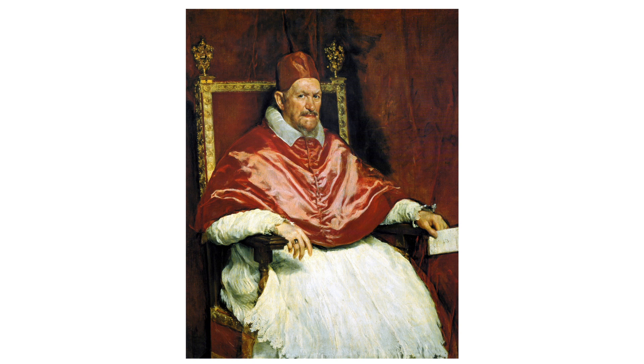The painting technique showcases the use of chiaroscuro, with light and shadow playing across the figure's face and clothing, giving a three-dimensional effect to the composition. The background is subdued in dark, warm tones, which pushes the figure to the forefront, emphasizing his importance and presence.